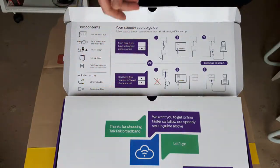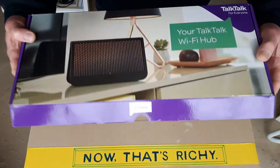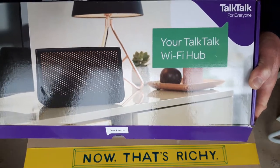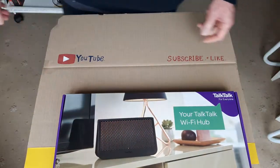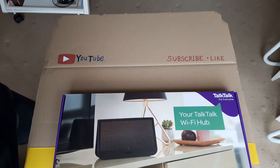We'll be changing that over in the next couple of days. There you go — TalkTalk Broadband for £17.95 a month here in the UK. Okay people, we'll see you on the next one. Bye! Don't forget to like and subscribe.